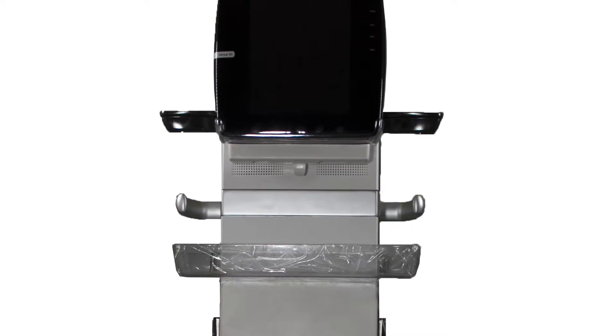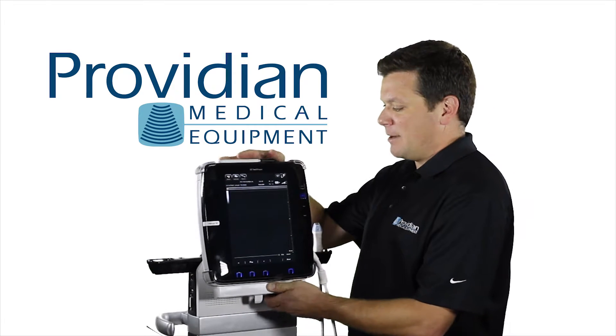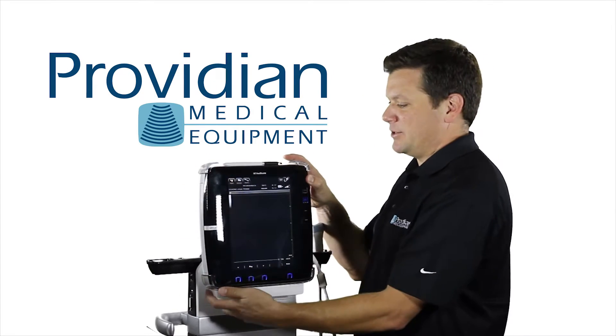Additionally, it has a cart that can slide up and down, it has a tilt screen, and it can come off of the cart with just a little pop here — slide it out and you can use it as a tablet ultrasound machine.